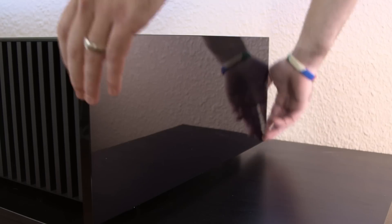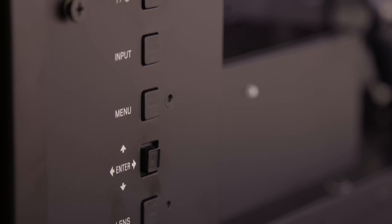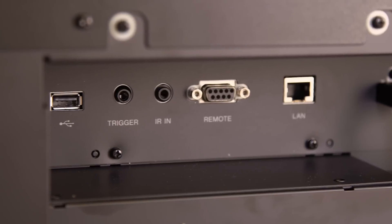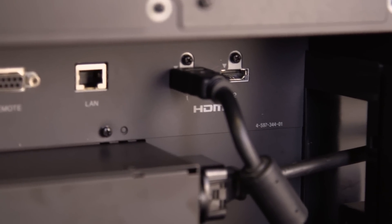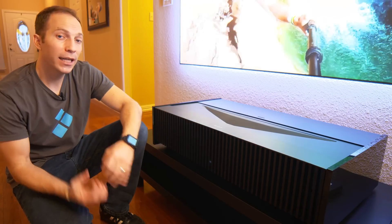Removing one of the fascia reveals the I/O connections, which includes two HDMI, and there are another two on the back side, bringing it up to four in total. It has a USB, 12-volt trigger, IR remote input, LAN, and power, all of which are fed out the back, making it simple to organize and bundle all of your cabling in one location.